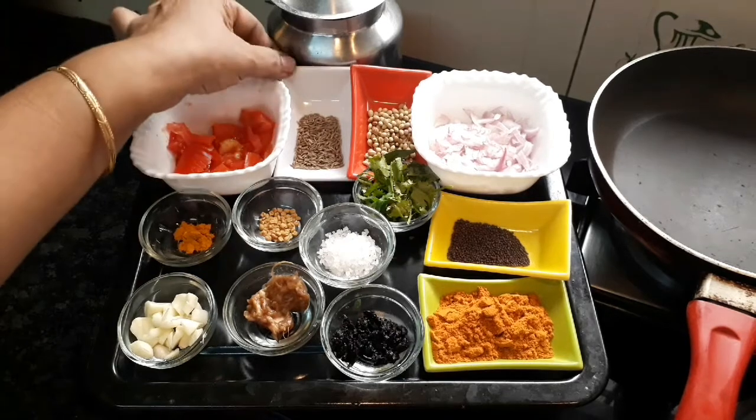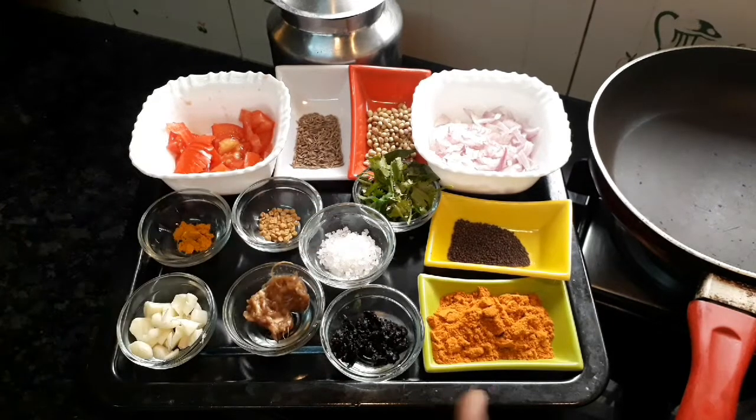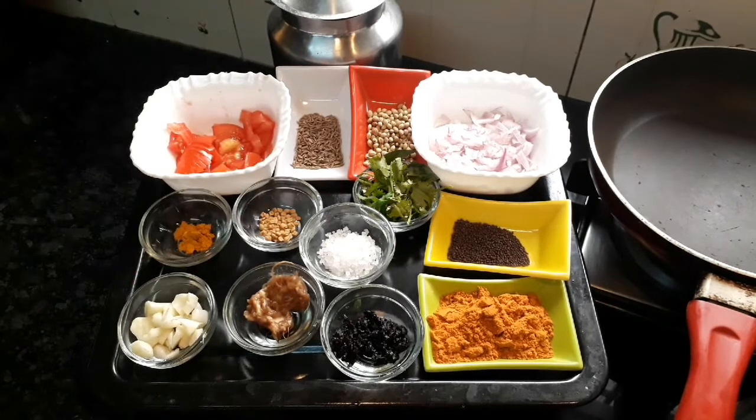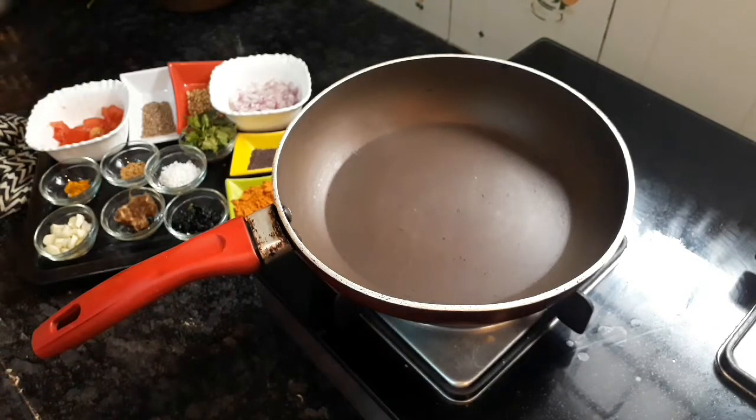There is only one teaspoon of it, or one teaspoon of paste. Let's heat the pan.